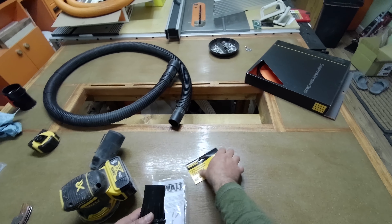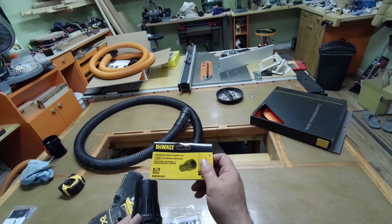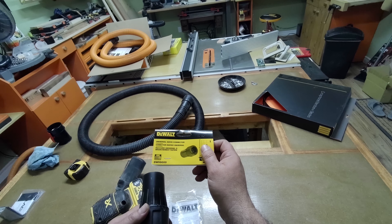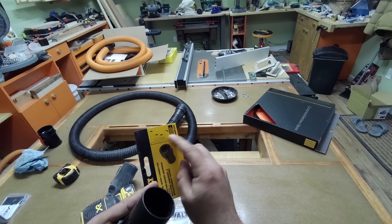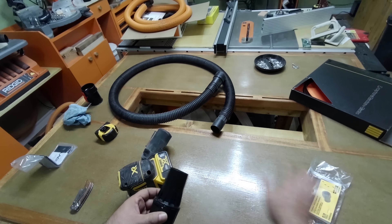Anyways, this is a DeWalt universal quick connector, DWV9000. They make different ones — I don't know if you can see that there — but this is the universal one.